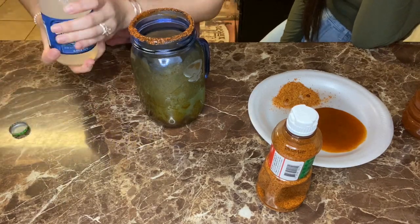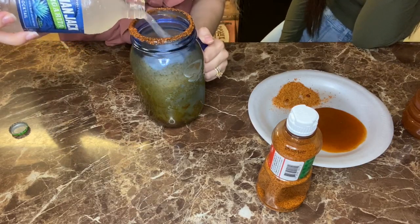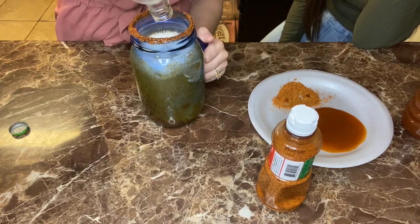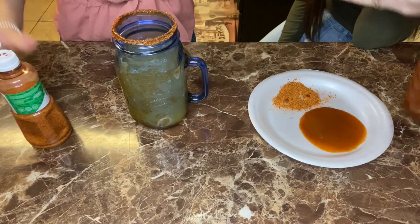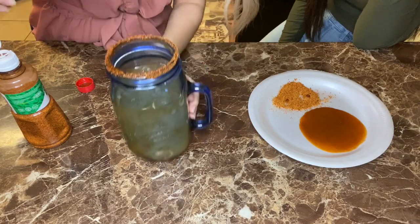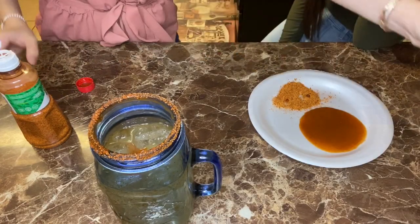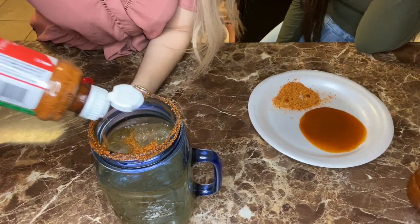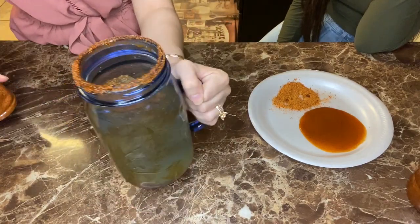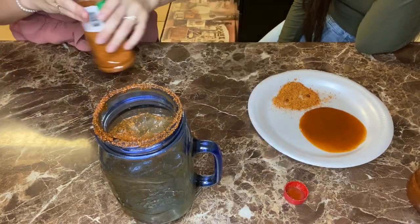Then you add a Cayman Jack margarita. We were going to put in a shot of tequila just to spice things up a little bit, but the tequila hasn't arrived just yet. You add it so it goes down the middle, add a little splash on top, then some more tajin, and you're done.